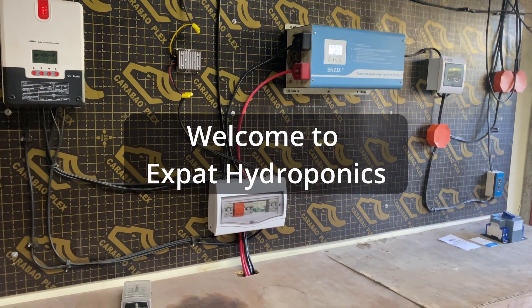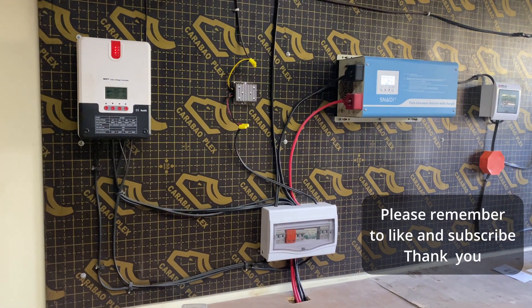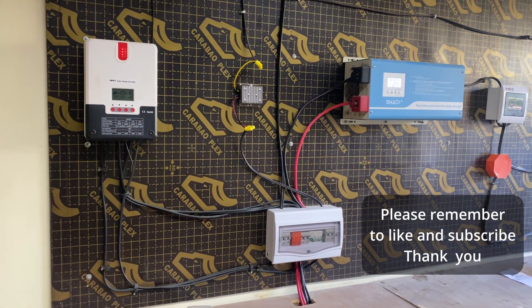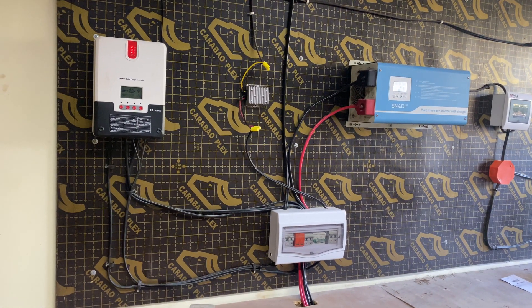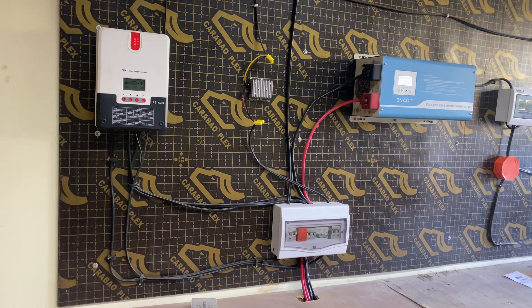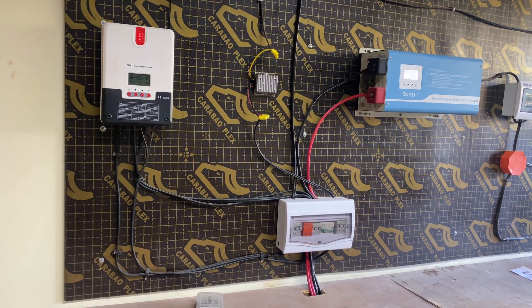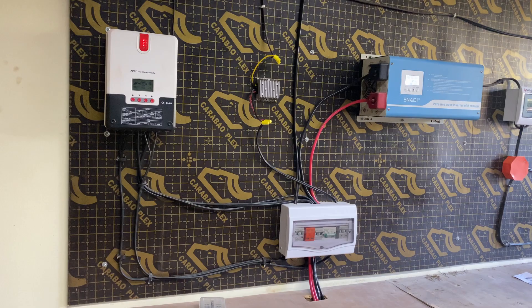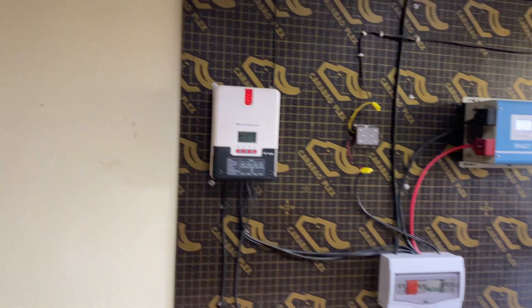Good morning, welcome to the channel. This morning I'd like to go through our solar power system we have, and the way it's connected to our greenhouse and also to our house on a few appliances. Later on in the video I'll go through the cost and the justification for the system. But now let's just take a look at the major components.